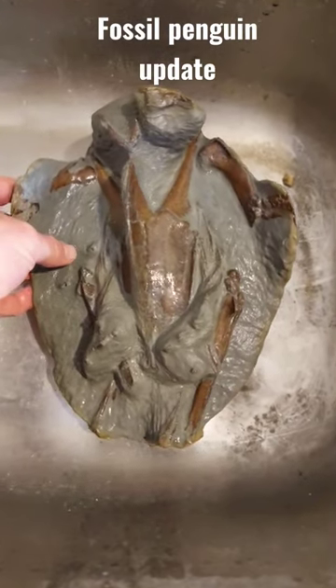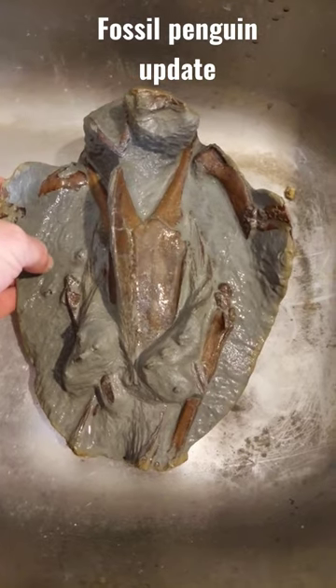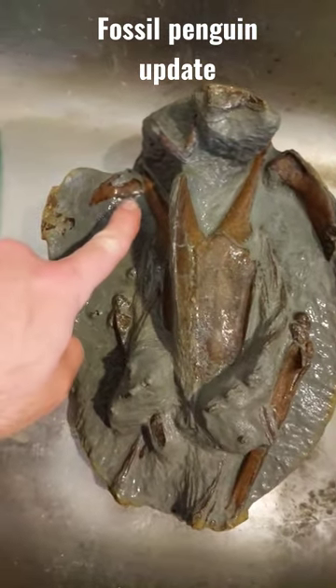I'm just about to change the water out again — it's been in the acid for a while, so I'm just doing a rinse in the water for a day. But you can see I've been working on the left hand side here.